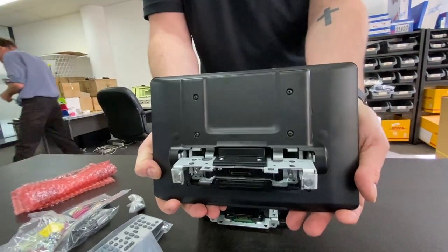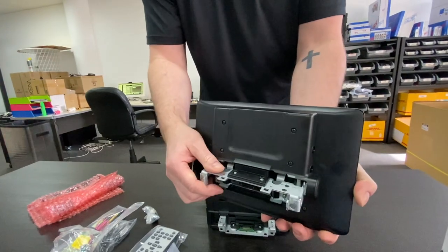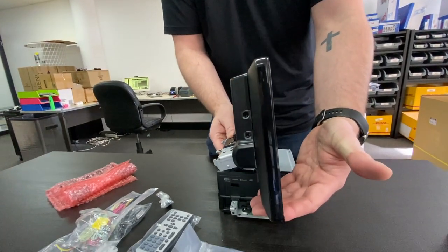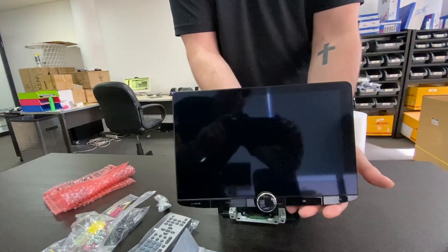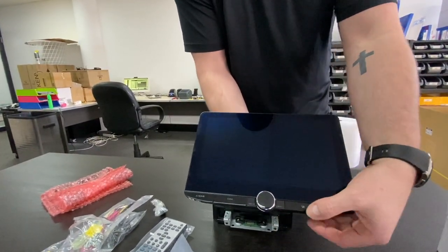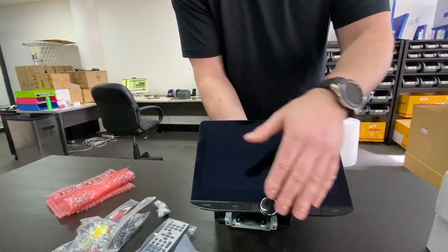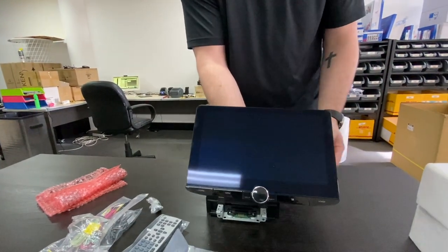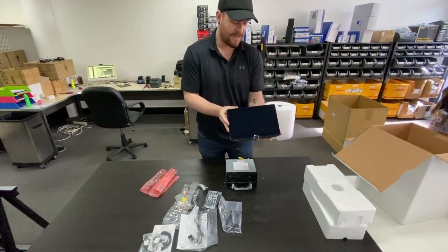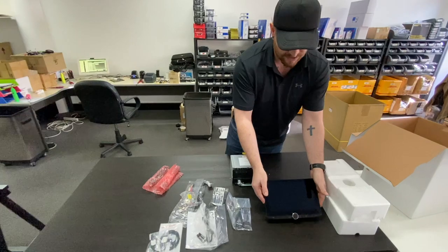This will show you how it clips onto the unit. It is completely adjustable. It's a nice slim-line floating 10.1 inch HD screen — high definition, very clean. It is a mechless unit, so there is no CD or DVD, almost like a tablet-style unit you're putting in your dash, which is very nice.